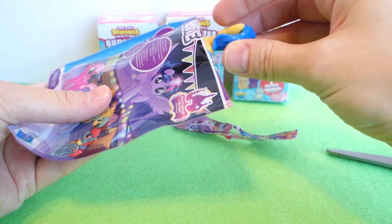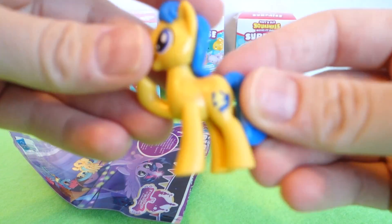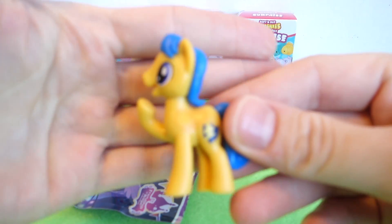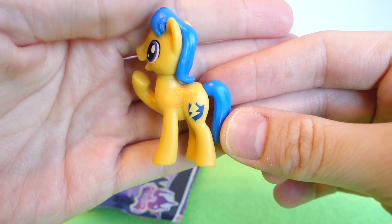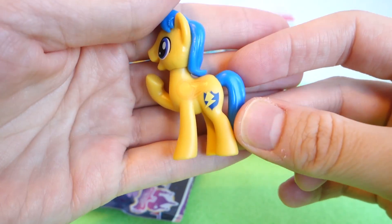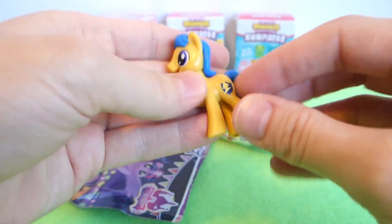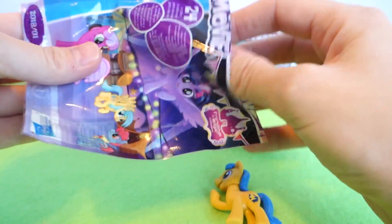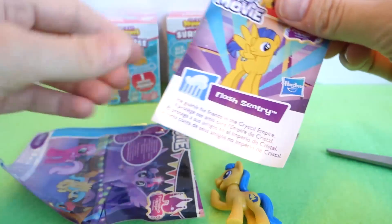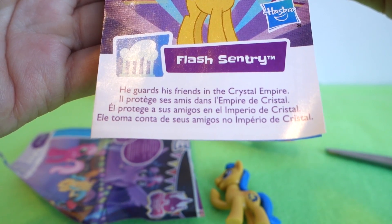Who did we get? I think this might be a boy pony. What is this one's name? It's got blue hair, yellow body, and it has a lightning bolt. This is definitely one that we haven't gotten before. Flash Sentry! It says he guards his friends in the Crystal Empire. Cool.